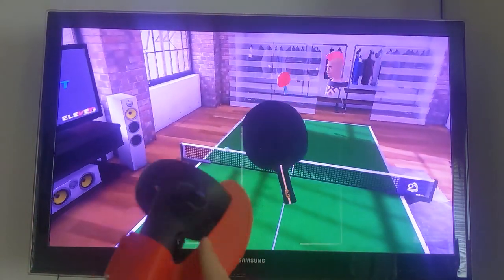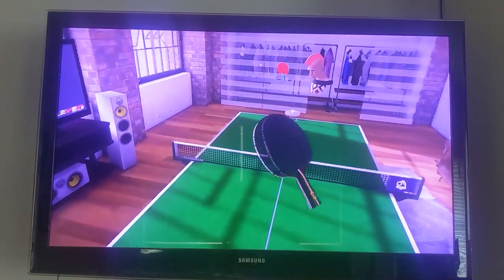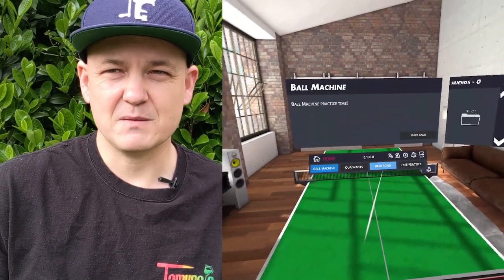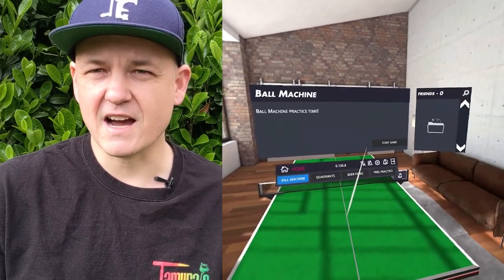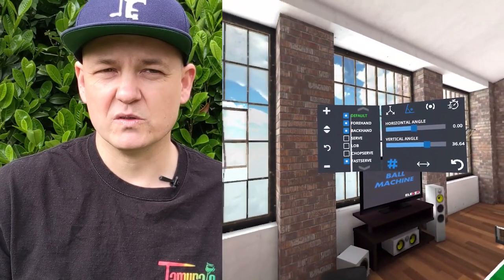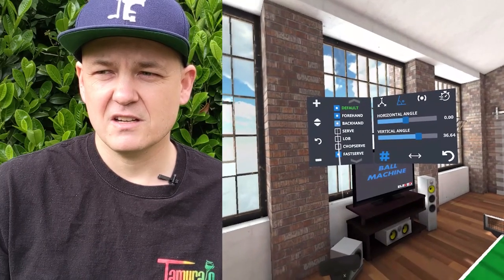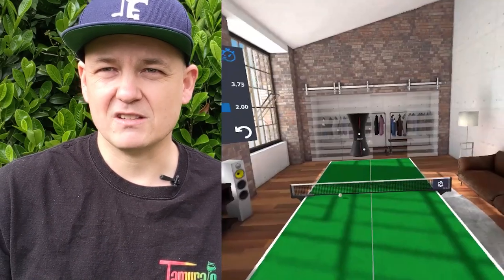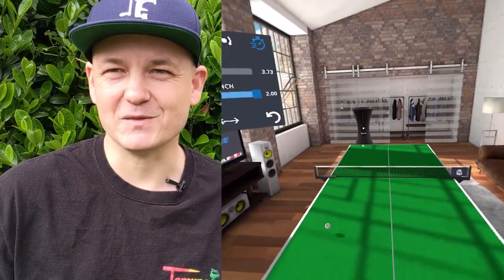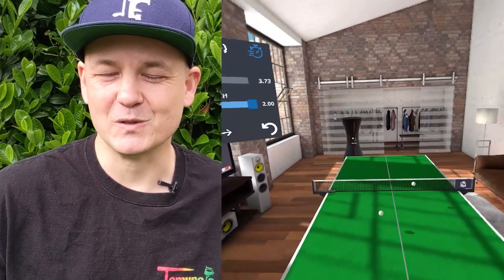It's not so much a VR game but a simulation. There's even an AI opponent player that you can practice with, or a serving machine that just spits out balls. You could hit a ball every second for an hour if you wanted to.